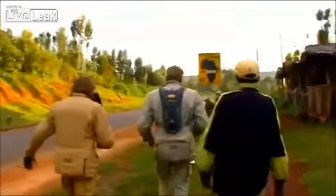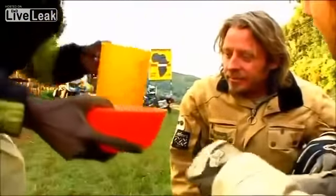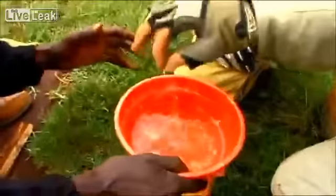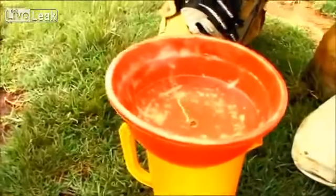Now we're on the southern hemisphere, 20 meters on the other side of the equator, and technically it should go the other way around. Let it drain — you can see the force of gravity with the indicator — it's going anti-clockwise.